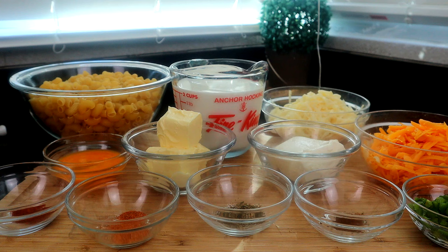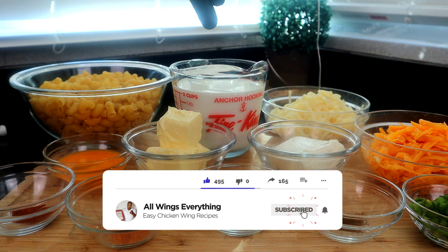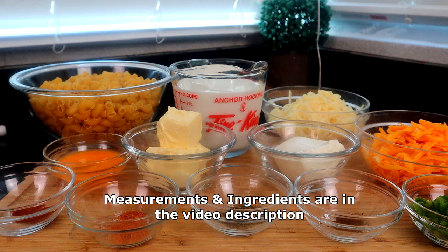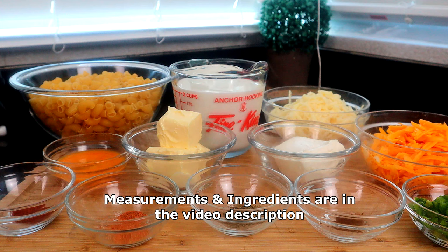Let's go ahead and get started. Back here we have our macaroni, some half and half, some Pepper Jack cheese of course, cheddar cheese — and if you want to use all Pepper Jack, you can do that. Some chopped jalapeños, jalapeño powder, cream cheese at room temperature, dry parsley, butter, Creole seasoning, smoked paprika, and one egg.